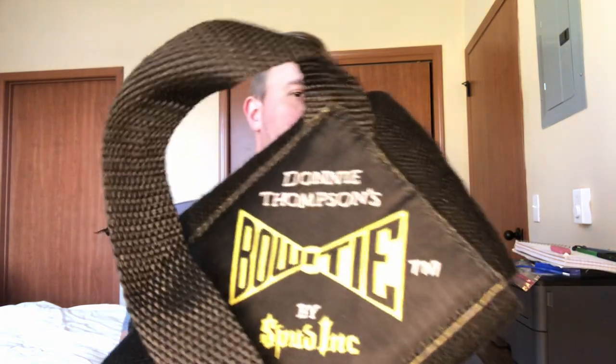That's very uncomfortable and long term starts causing a lot of pain and issues. I got a Donnie Thompson Bow Tie a while back and I love this thing. They're about 60 bucks. I've seen people do it with a yoga strap too — the benefit of a yoga strap is that it's adjustable, you can set it as tight as you want. The downside of this is it comes in medium, large, XL, 3XL, 5XL — so it's one size fits all within that range.